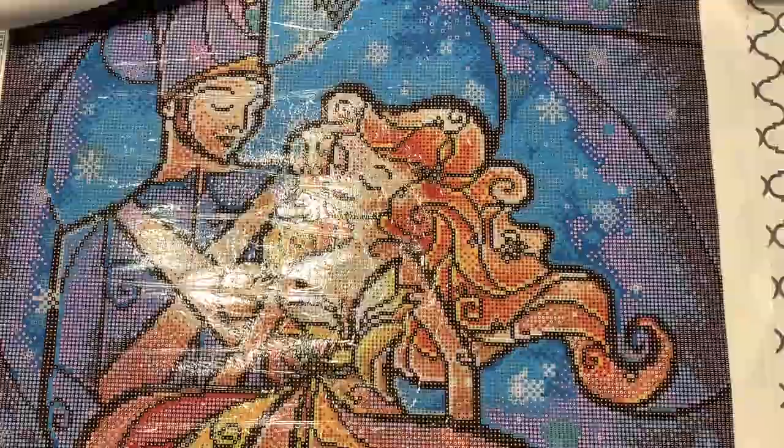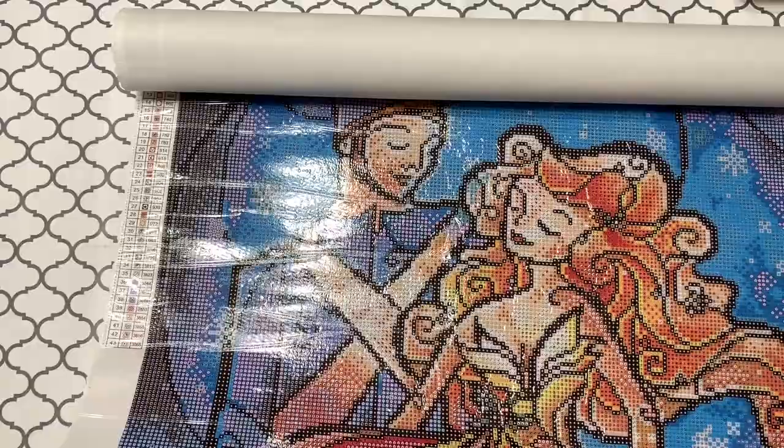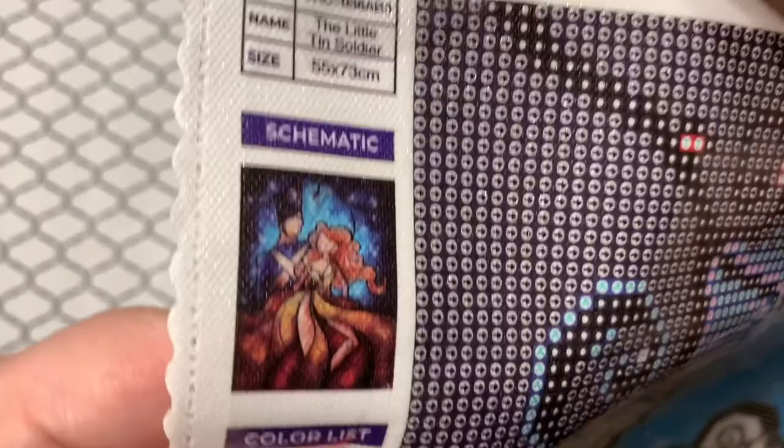Let's take a look — there's a key on the other side as well, over on this side here. And yes, it does have a thumbnail. There's the thumbnail image. The canvas is super clear as always, 55 by 73. Let's see how sticky — yep, very sticky!